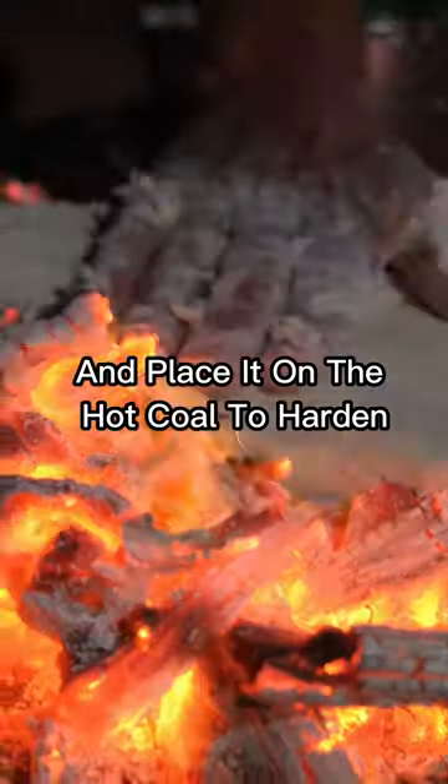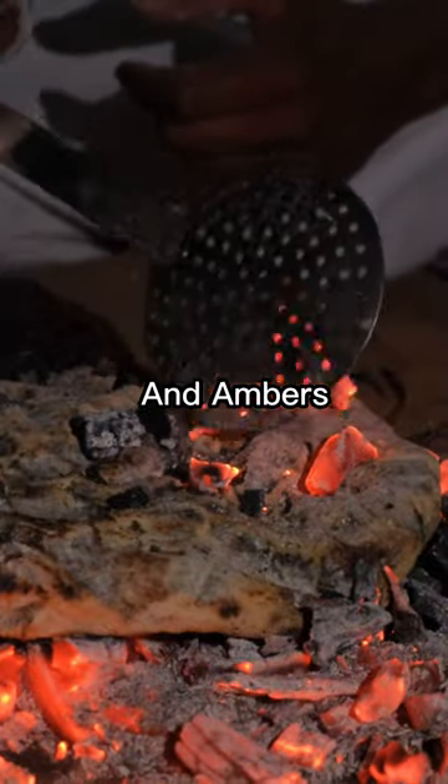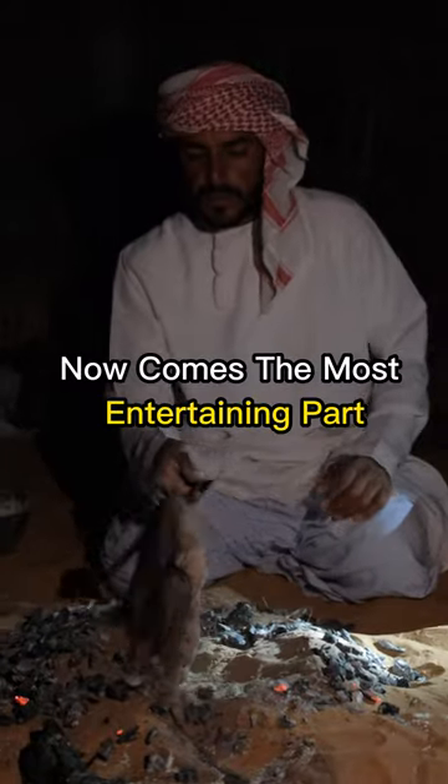First, prepare the dough and place it on the hot coals to harden. Then you cover it fully with sand and embers. Wait for it to cook. Now comes the most entertaining part.